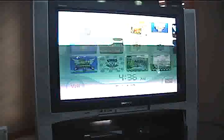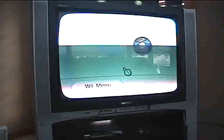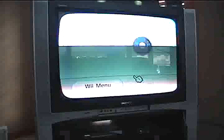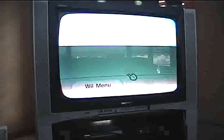And now you can just go to the disc channel — you should just read it. It may take like 15 seconds, but it's never that long. And there we go — it read the disc.